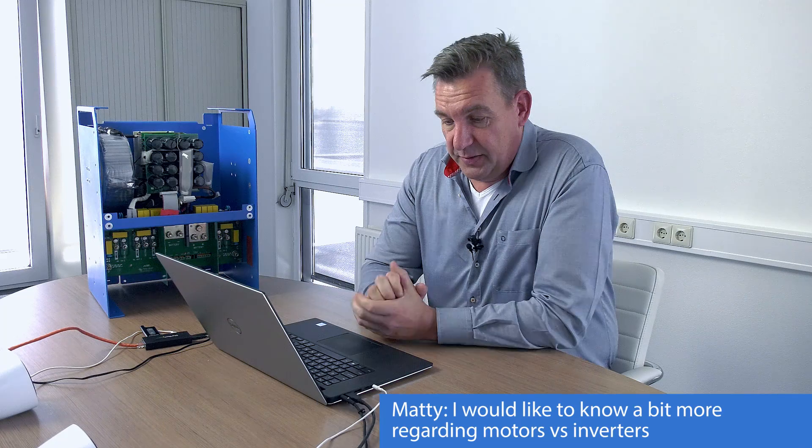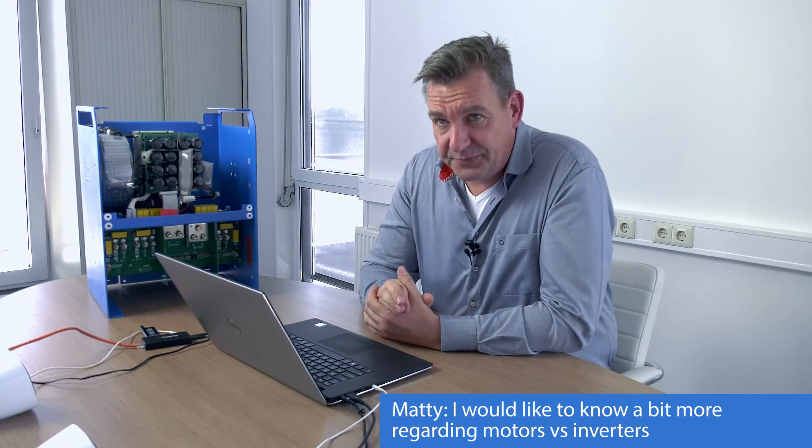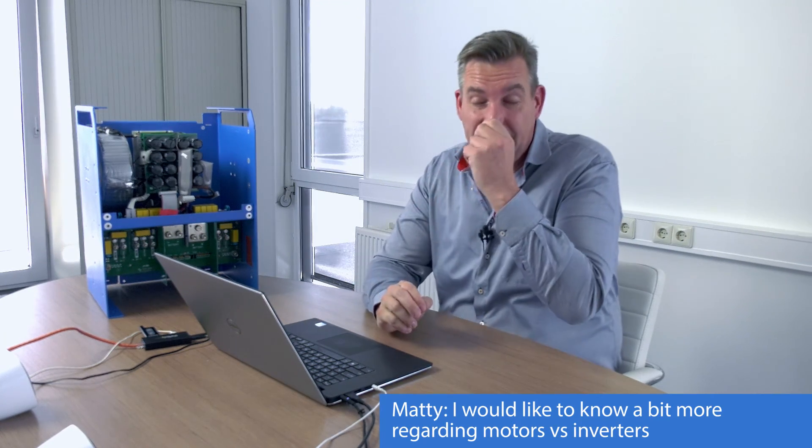Mati asks about motors and inverters. With electrical motors, you have two options: single-phase or three-phase. What's important is getting through the startup phase. On three-phase, it's easier because a three-phase system already provides a rotating magnetic field, which means the startup current is lower and it's easier to start up a three-phase motor.